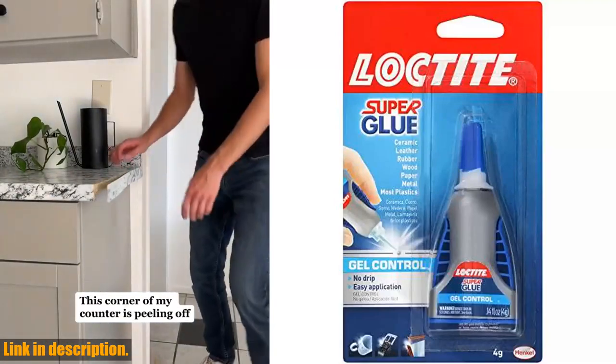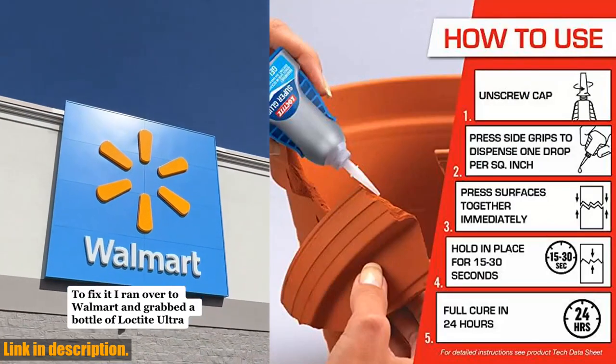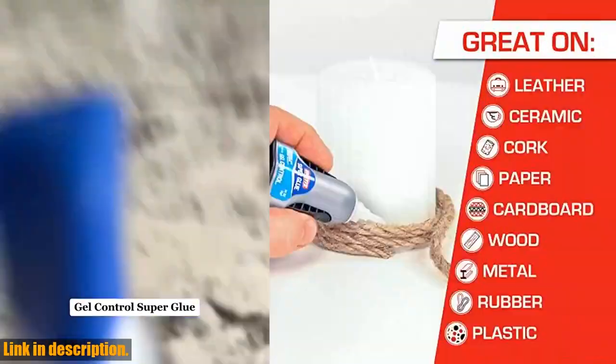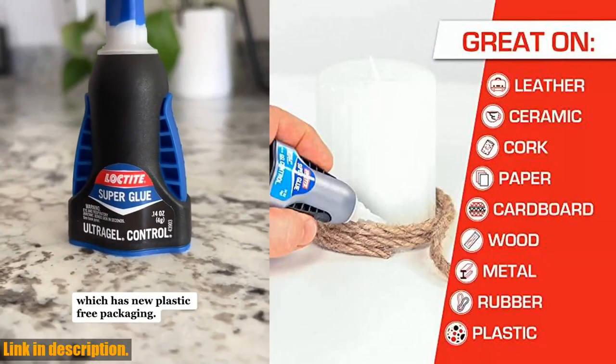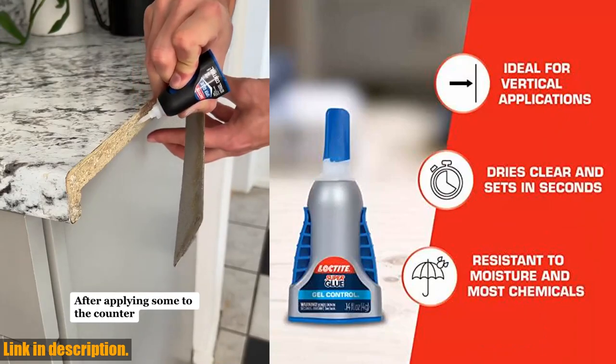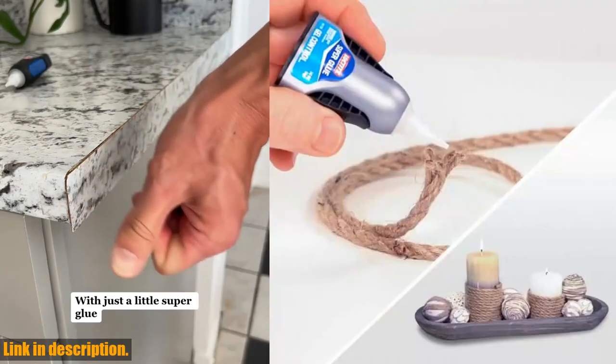Hey there, welcome back to the channel. If you're always on the lookout for the best tools and products to make your life easier, then you're in the right place. Today, I want to introduce you to a game-changing super glue that will revolutionize the way you tackle DIY projects and repairs. Introducing the Loctite 1364076 Super Glue Easy Squeeze Gel.